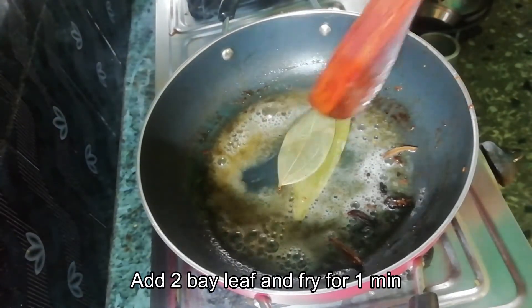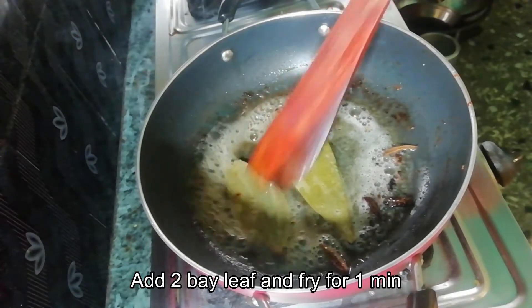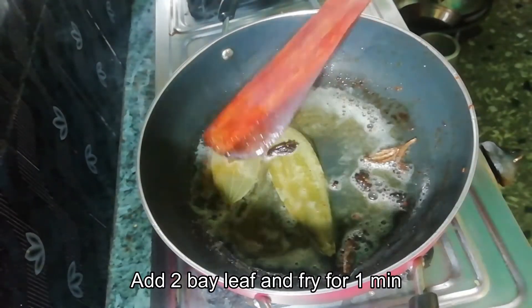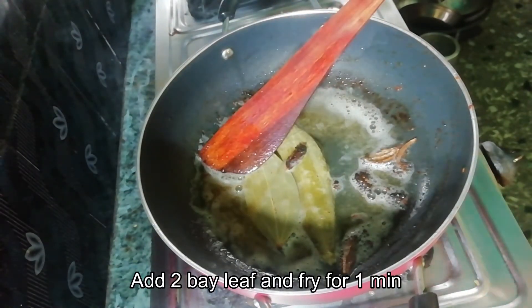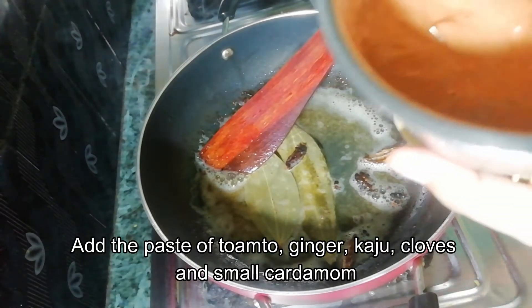Add the oil. Add 1 minute to the flame. The mixture will turn a bit. Add the tomato and the spices to the pan.